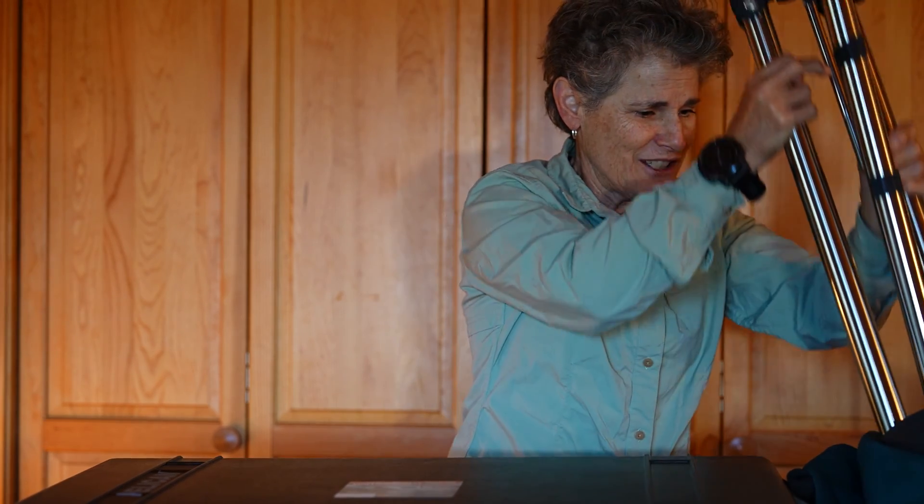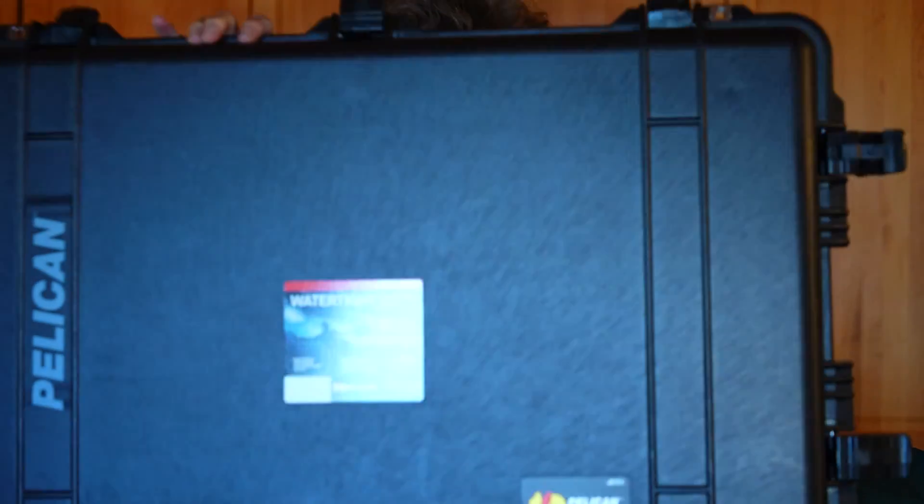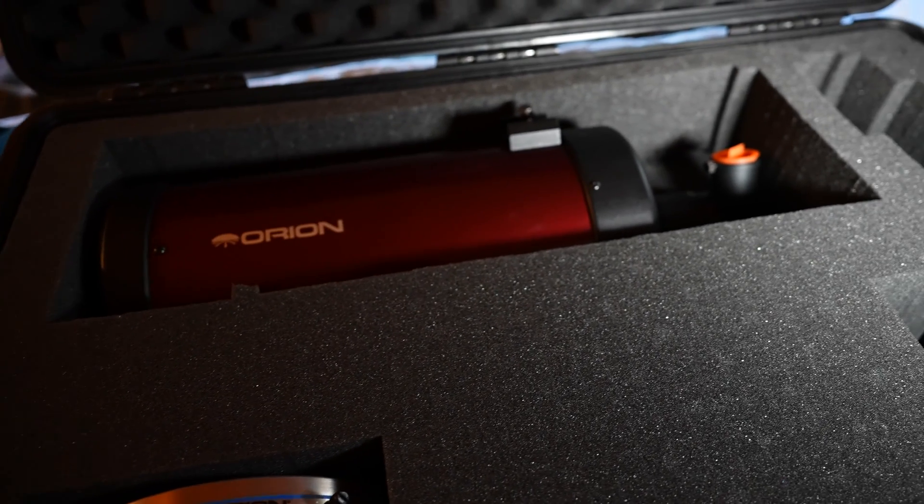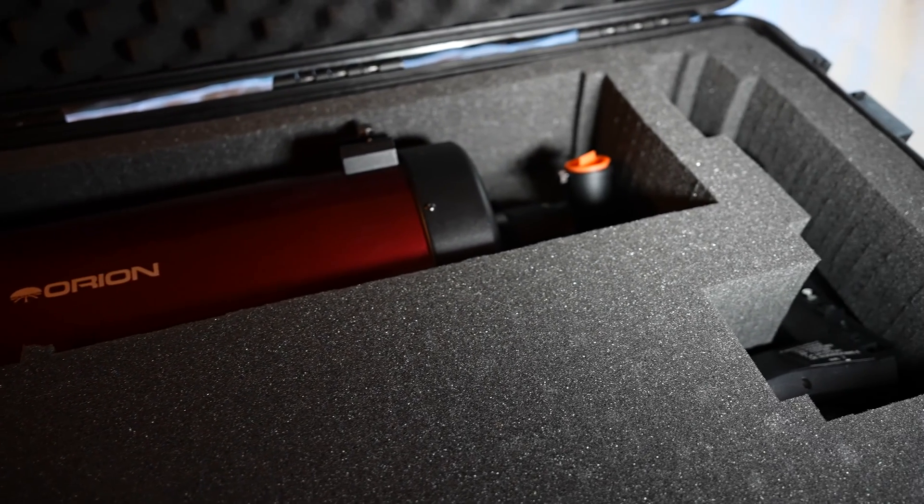I'm in my hotel room. The airline did not lose my luggage, so that's good. The dew shield and tripods survived just fine. Now let's see if the telescope survived. And it does appear that everything survived the airline intact.